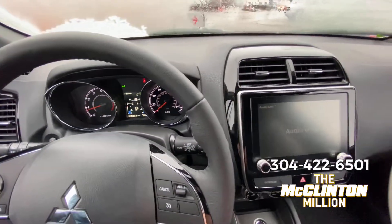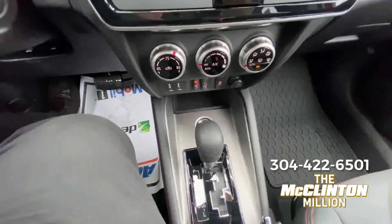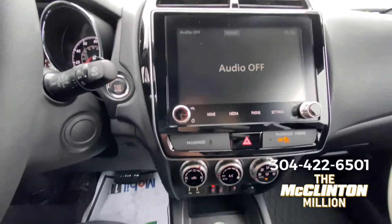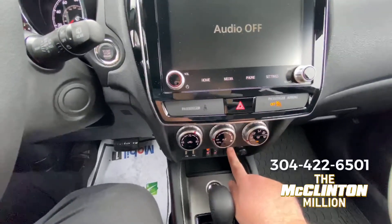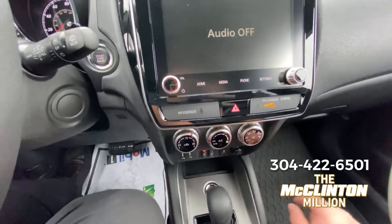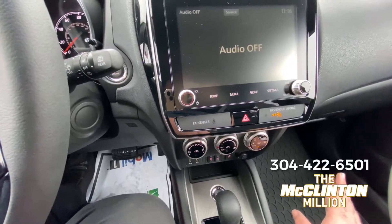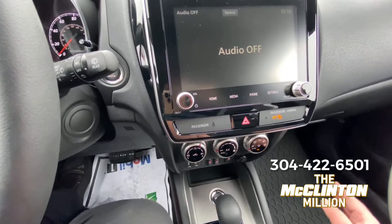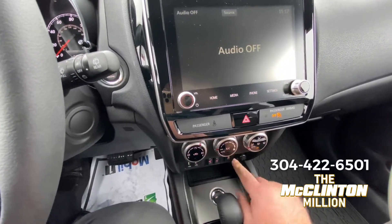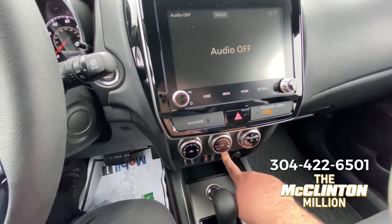One other thing while we're talking about adverse driving conditions — this is something I personally learned the hard way with my Mitsubishi. I have an Outlander Sport as well, mine's front-wheel drive only. Right here you see the traction control button. My former vehicle was not a Mitsubishi, and if you just pushed the button like that it would turn the traction control off. I didn't read my car's manual, and when I needed to turn it off I couldn't figure it out — I kept hitting it and nothing was happening.